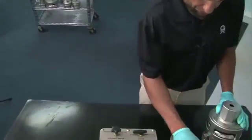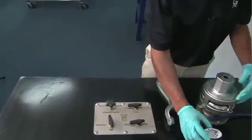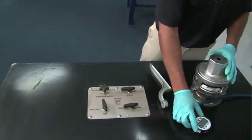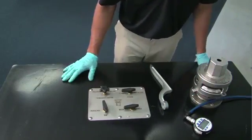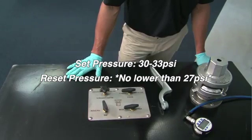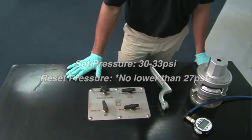First thing you need to do, make sure you have a digital gauge that is calibrated. On a 25-pound MAWP, your set pressure — your relief set pressure is going to be 30 to 33, and your reset will be 27 to 29.